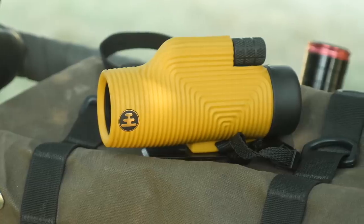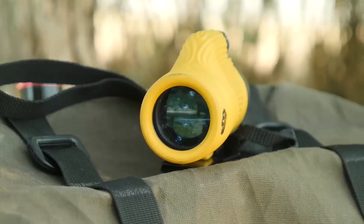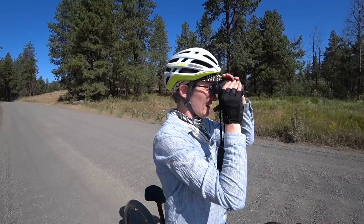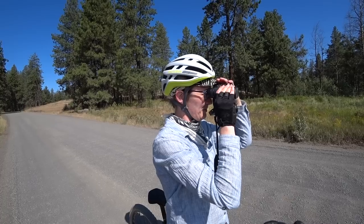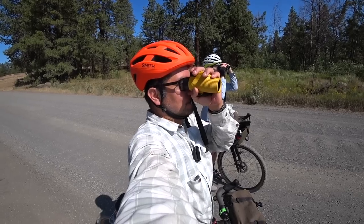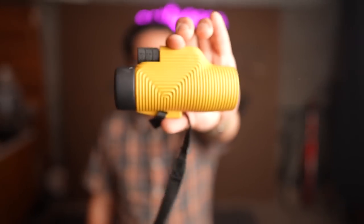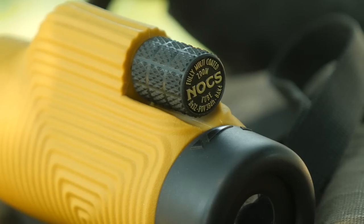The Nox Zoom Tube is a monocular. And I know what you're thinking — it seems kind of strange to carry a monocular or a binocular on a bike ride. Well, if you're fans of the channel, you know I like to integrate different things on a bike ride, everything from fishing to watercolors, and most recently birding, just observing nature while we still have it. And devices like a monocular or a binocular make that really easy.